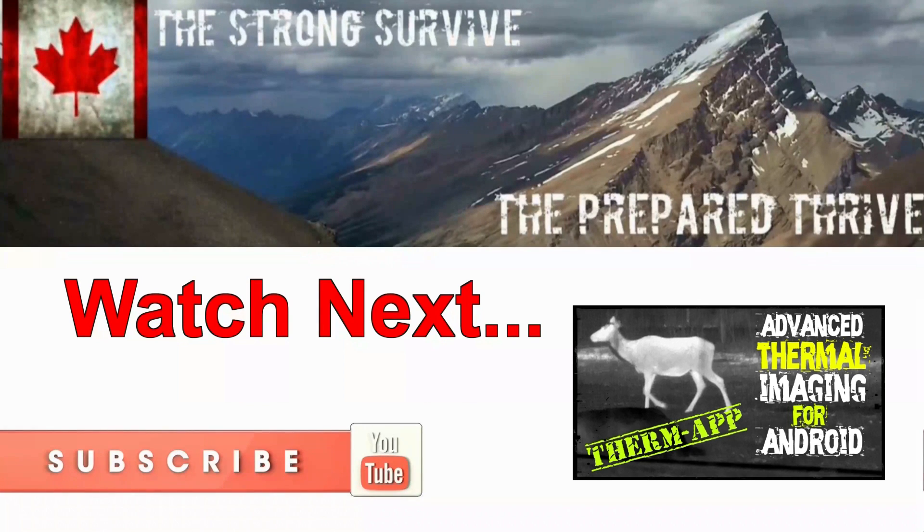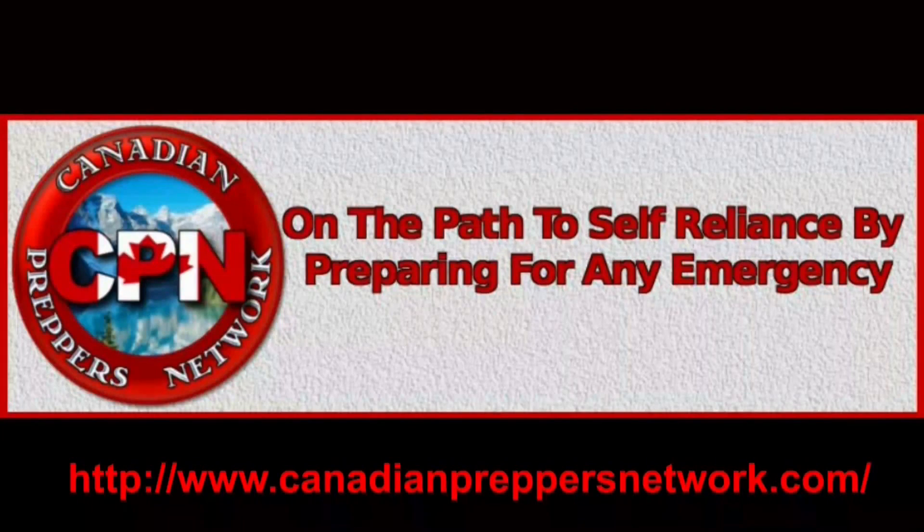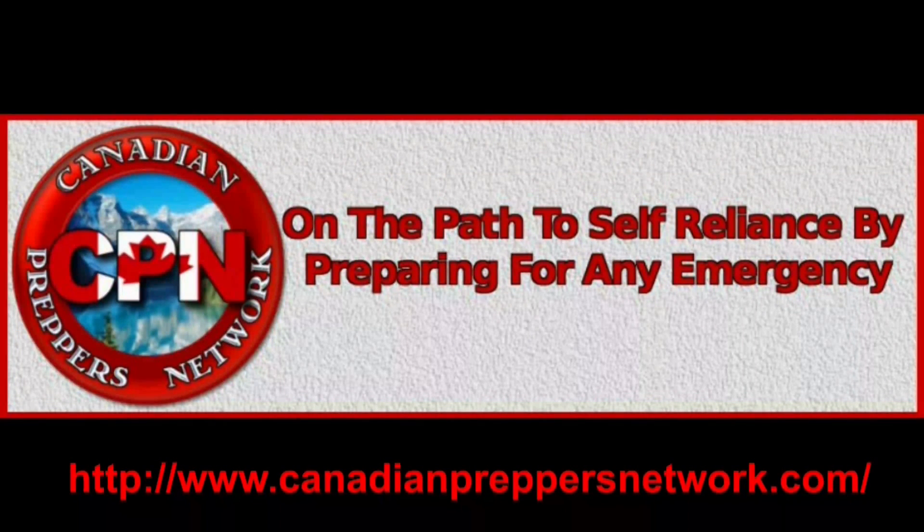So once again, go check out that campaign — I'll post a link in the description. Thanks for watching, Canadian Prepper out. Check out the Canadian Preppers Network blog, an excellent resource for survivalists and preppers.